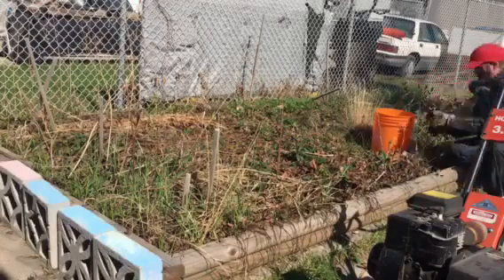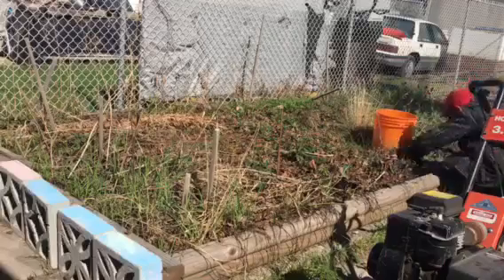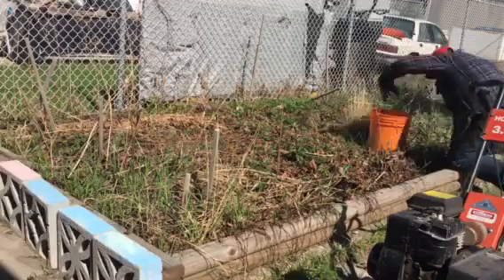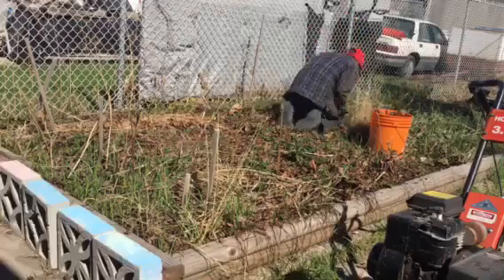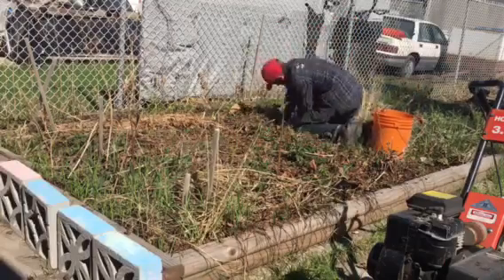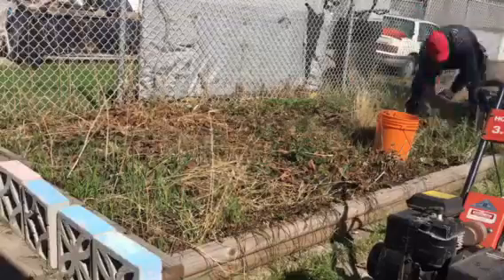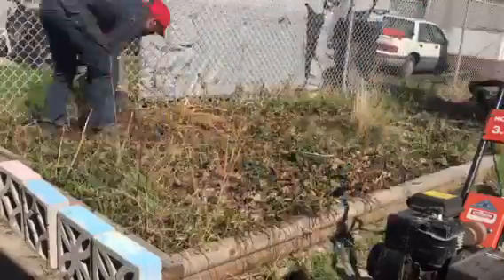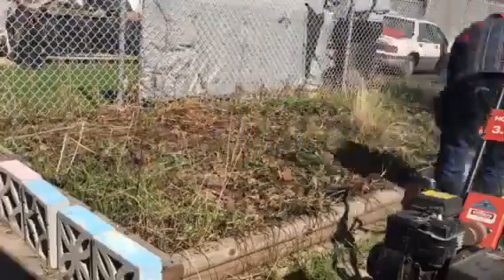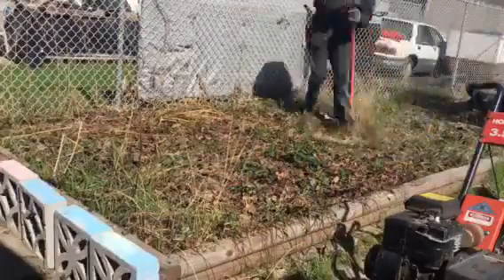Here's a garden I did that had a lot of everything in it. The people moved into this property in the winter, so they had no idea what was underneath all the snow. Then come spring, they find a garden full of everything — strawberry plants, grasses, rocks, pieces of wood, sticks, concrete bricks. I counted quickly; there are about maybe 20 or 30 strawberry plants.